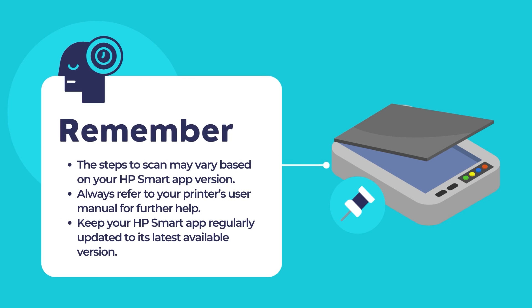Remember that these steps may slightly vary depending on the version of the HP Smart app that is installed on your computer. Always refer to the specific user manual or online documentation for your HP DeskJet printer and the HP Smart app for the most accurate and up-to-date instructions. Also remember to keep your HP Smart app updated to its latest version.